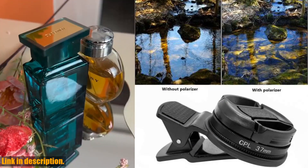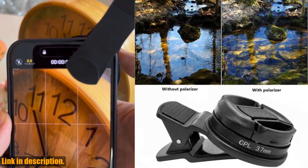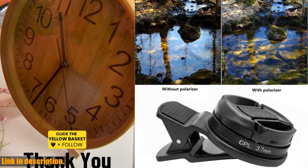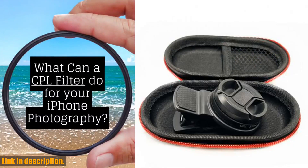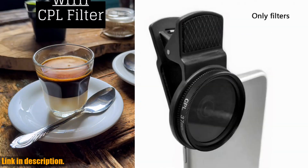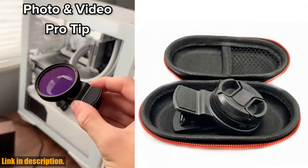If you're serious about photography and want to step up your game, I highly recommend getting your hands on the Phone Clip Circular Polarizer for iPhone Samsung Universal Portable Polarizer Camera Lens 37mm Professional CPL Filter Lens Kit. Trust me, you won't be disappointed. Check the link in the description to get your hands on this amazing product.